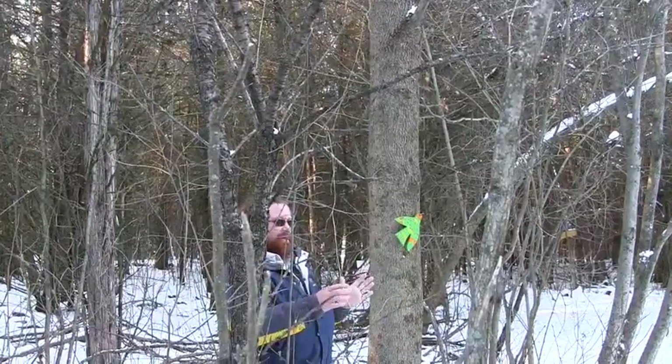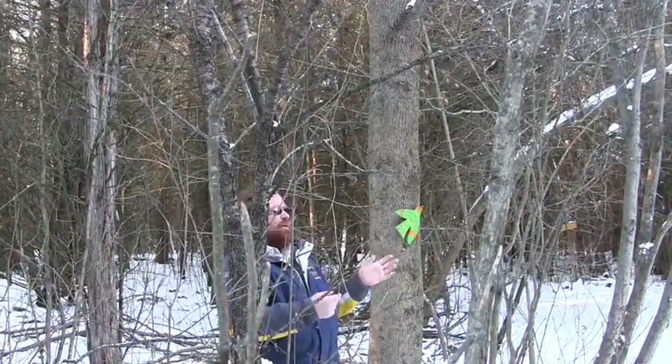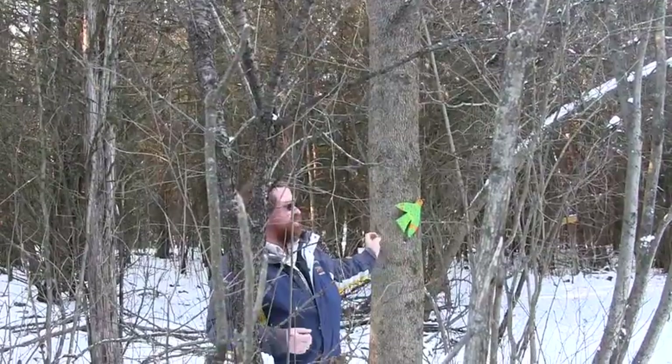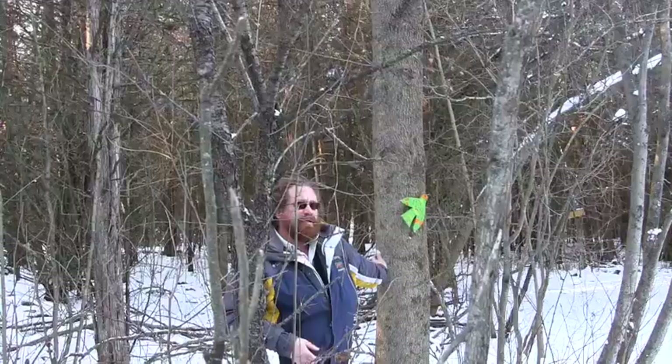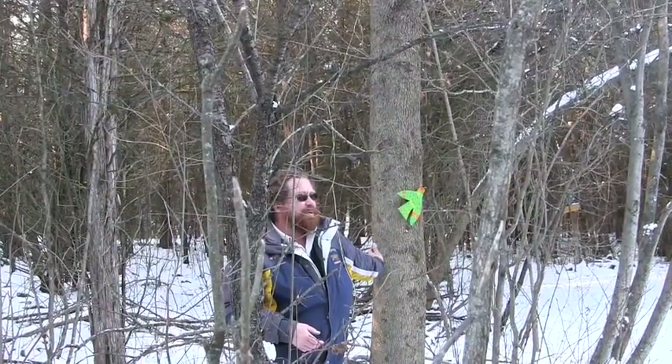They have a big compound leaf, so they have like seven little leaflets that hang off on one stem. That's why their branches are so big and strong. Sometimes they look kind of dead in the wintertime — they're not dead, they're just stout branches.